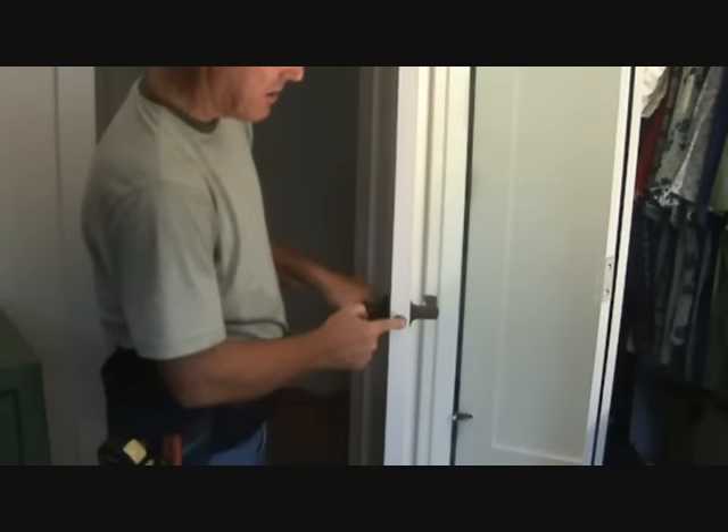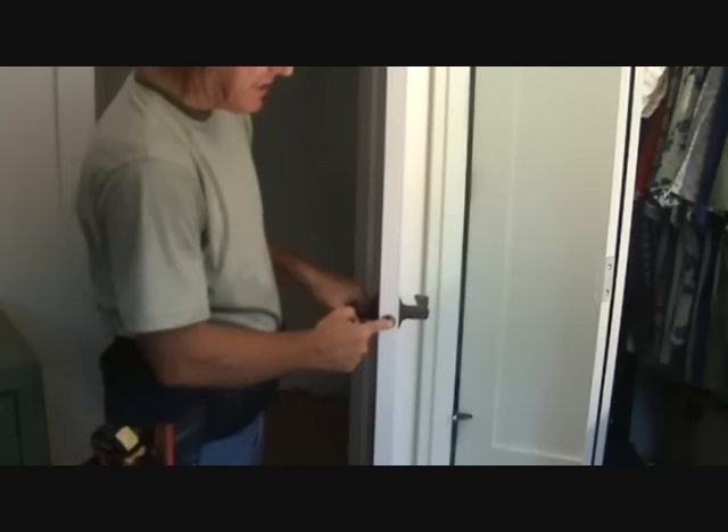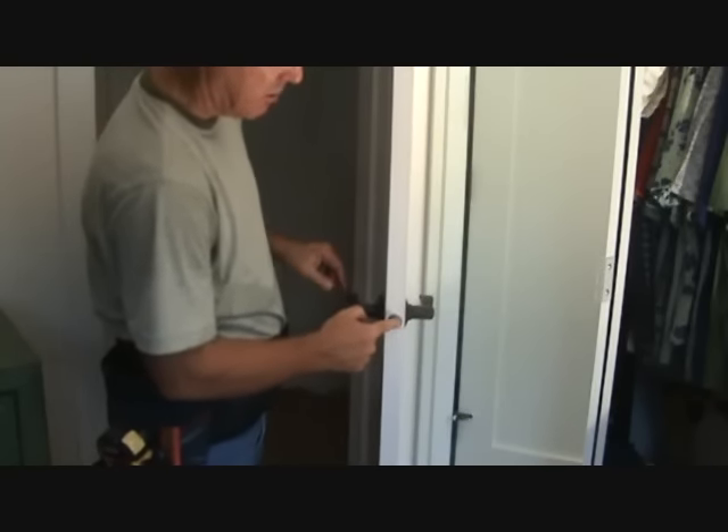Sometimes on a door, you've got to check your latch too. If your latch is stuck in here and your handles are fine, that might be why your door's not closing. So look at that.